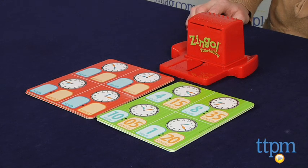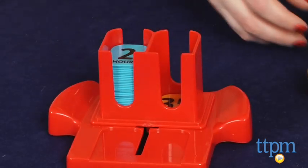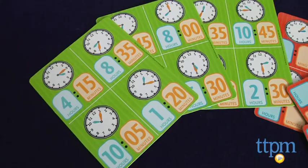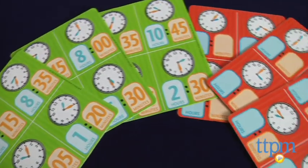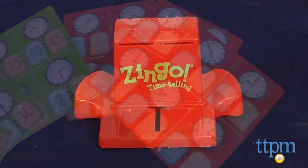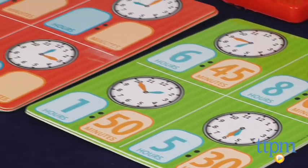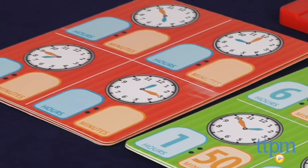The game for 2-6 players comes with 32 hour tiles, 32 minute tiles, 6 double-sided Zingo Time-Telling cards, and a Zingo Zinger. The green side of the cards is for beginners, while the red side is for advanced players.